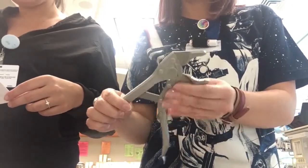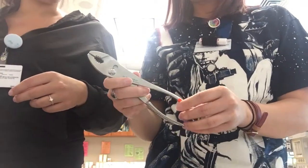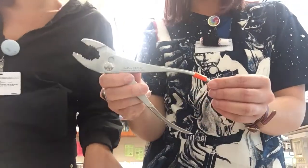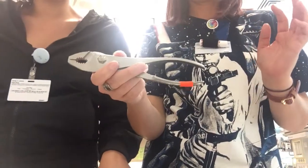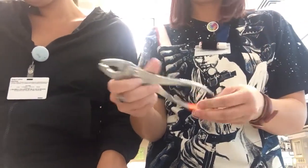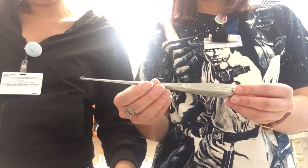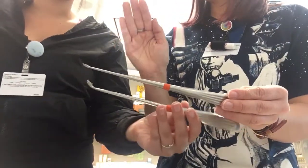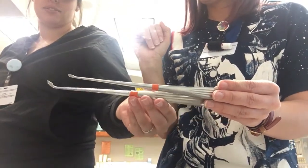Obviously you grab stuff with it. And then we have pliers — these are pliers. Obviously these two are just like the regular ones you can get in a toolbox but they're for surgery. This is a straight bone cutter, and then we also have a straight bone curette and a curved bone curette.